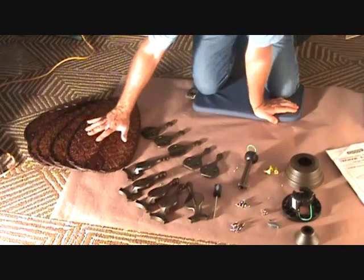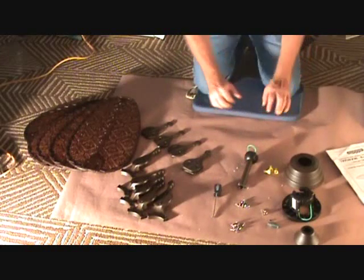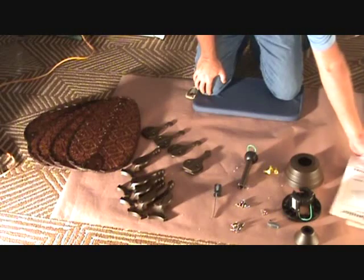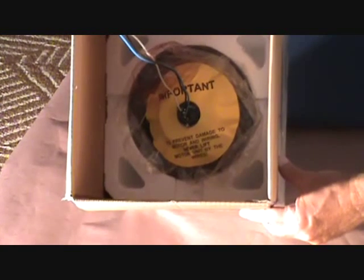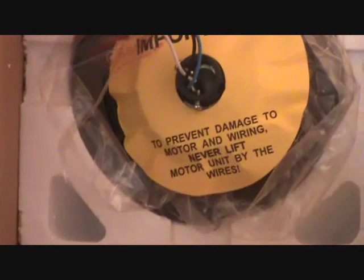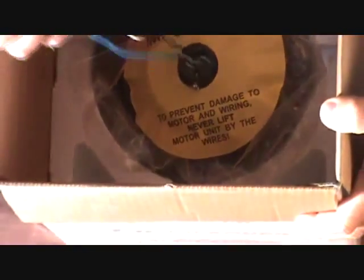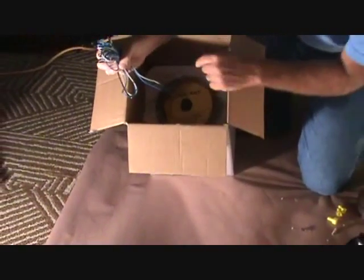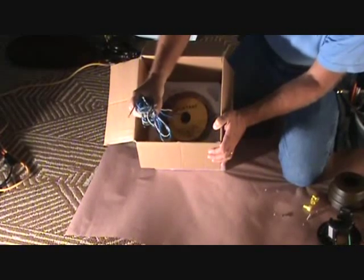I'm going to push the fan blades and fan arm assemblies and screws out of the way and pull the motor out now. On your fan, make sure you read everything before you start pulling it out. It says to prevent damage to motor and wiring, never lift a motor unit by the wires - don't just jerk this whole motor assembly out by these small wires. These are very thin gauge wires. You could damage the inside of the unit and find out at the end that it's not going to work.